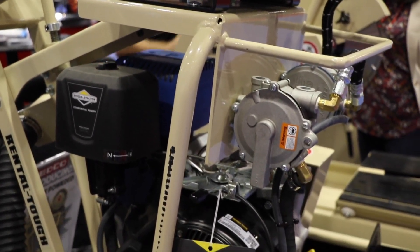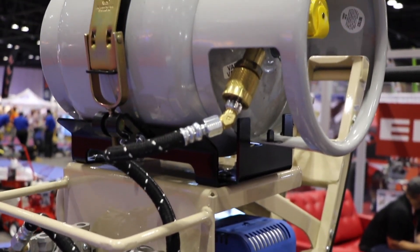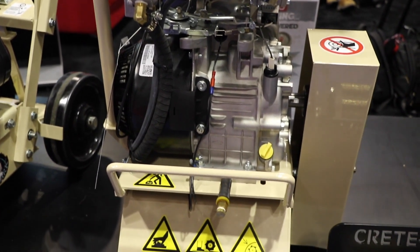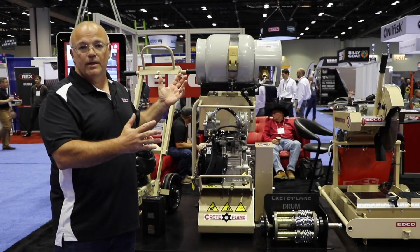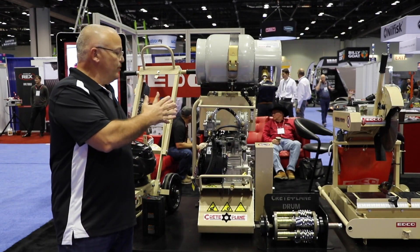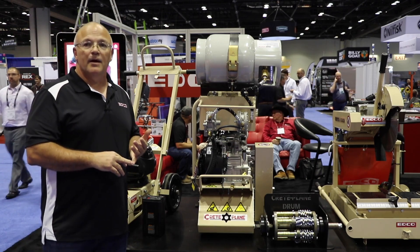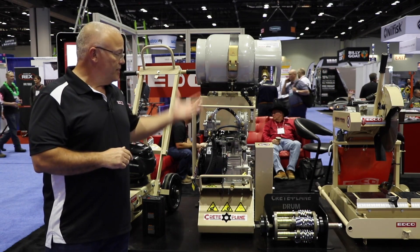So what we did was partner with Vanguard, and they put together a really nice package for us. The benefit is that we've got a really great engine company standing behind this — it's not an aftermarket third-party situation. When you need service on this engine, you're going to go directly to Briggs, their service sites, and they're going to take care of it for you.